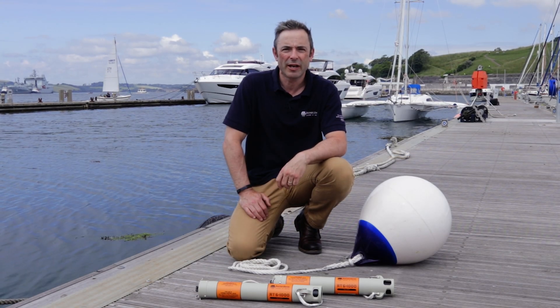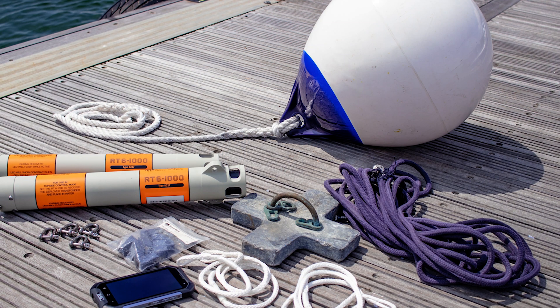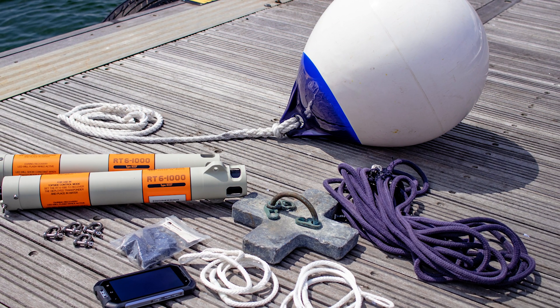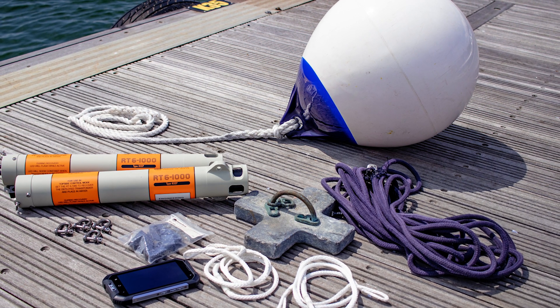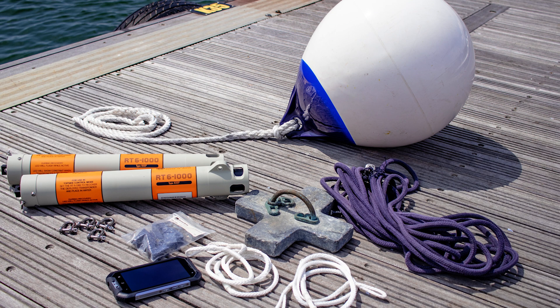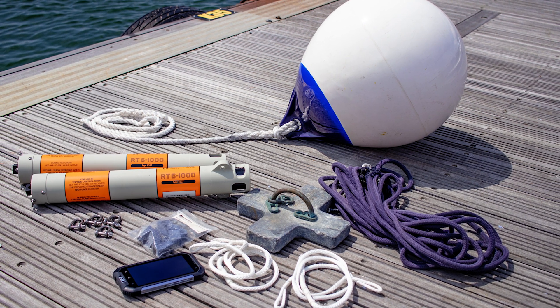Hi, I'm Tom and today I'm going to show you how to set up your RT6-1000 ready for deployment. You'll need at least two RT6-1000s — one to deploy subsea and one to use as a topside controller to recover it — an Android NFC enabled device, release nuts, shackles, ropes, and optionally a marker buoy and float for larger payloads.